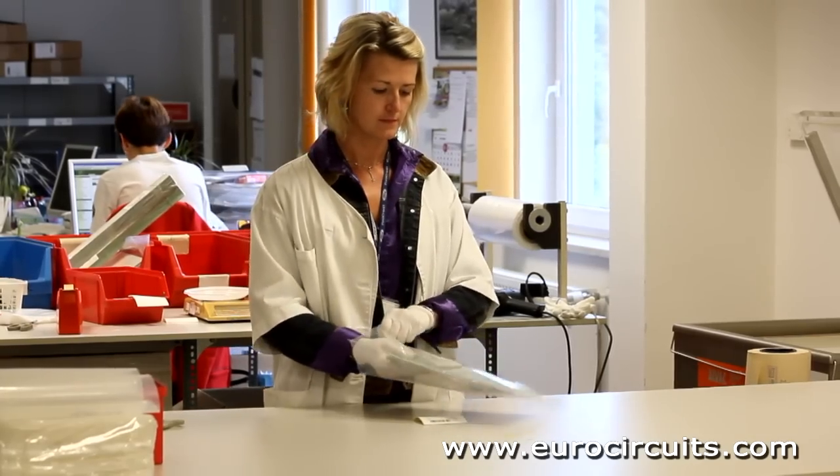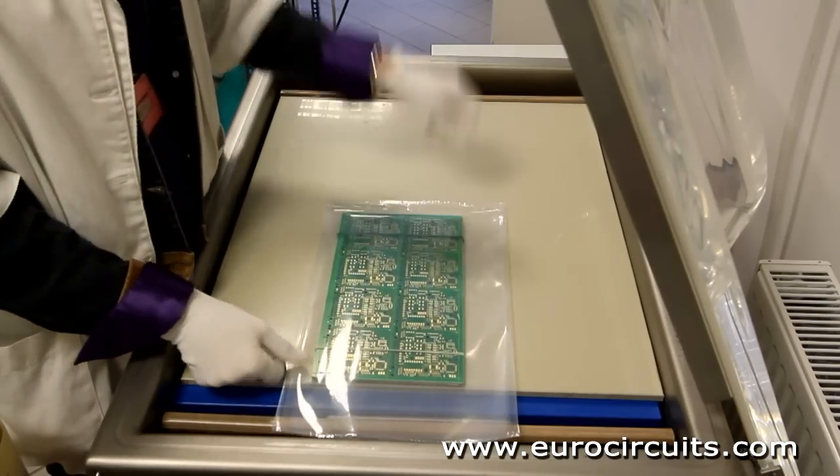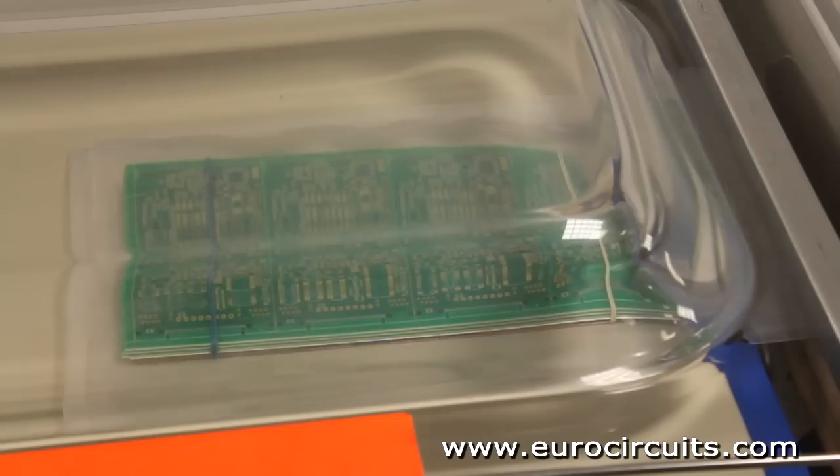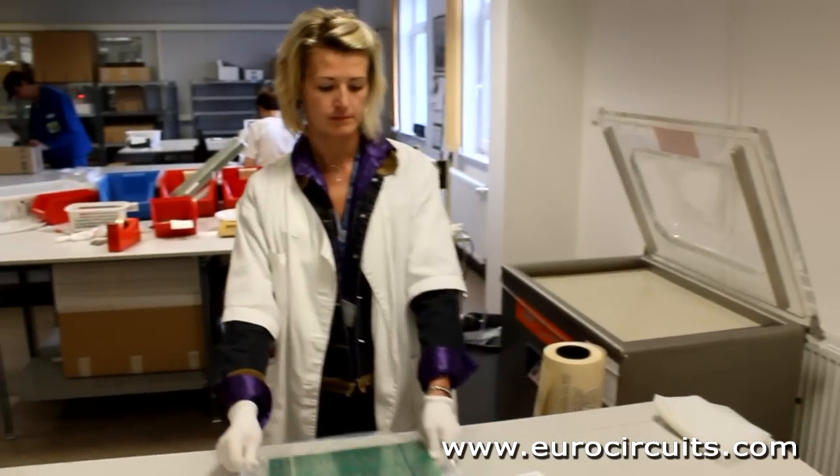After inspection, the PCBs are vacuum sealed to keep out dirt and moisture. Then they are bubble wrapped, securely boxed, sealed and shipped off to customers throughout Europe by overnight courier.